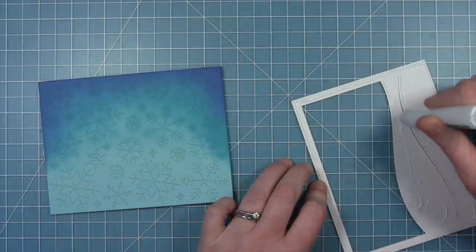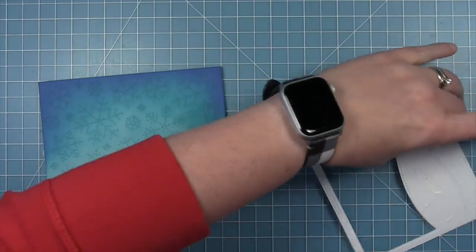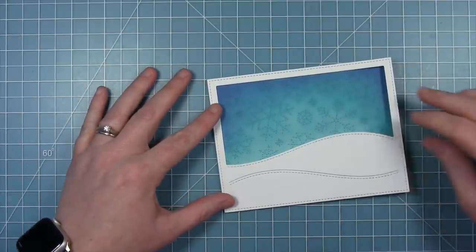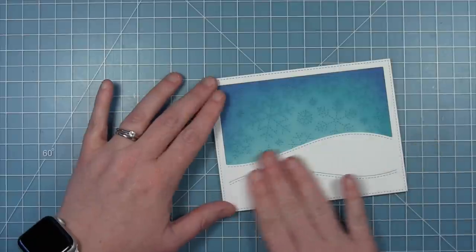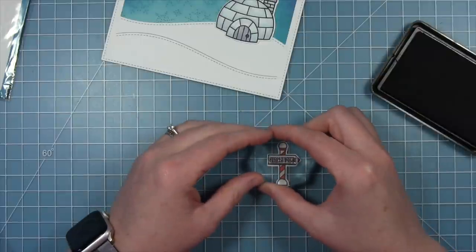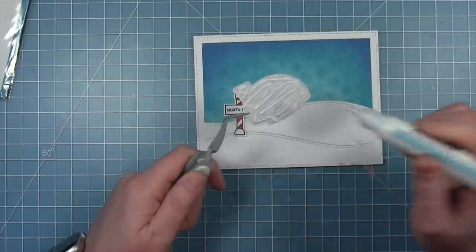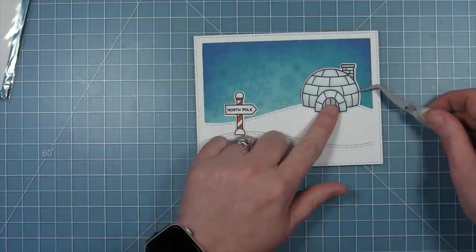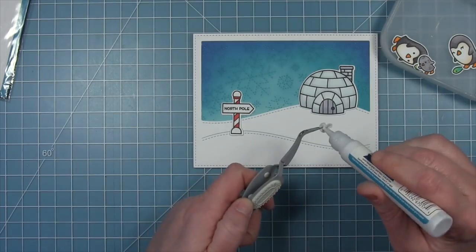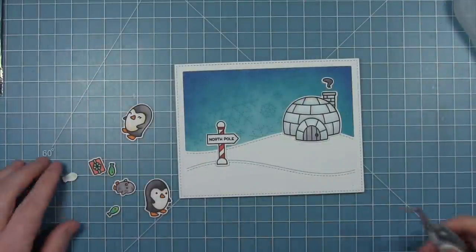Now I start to assemble my scene — adding some liquid glue to my snowy hills around that frame as well. The really fun thing about this die is it creates a frame around your scene too, but you could easily just cut that part off. Before I stick things down I want to make sure I stamp 'North Pole' in my little sign. I'm starting with the igloo up on that top-most hill, and then my penguins will gather down towards the bottom around that little sign. I've got the little smoke coming out of the chimney, and some hearts as well.